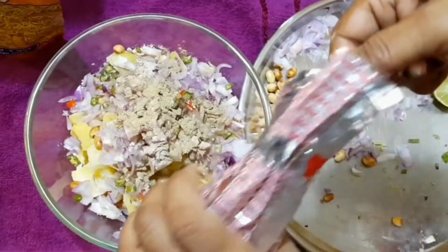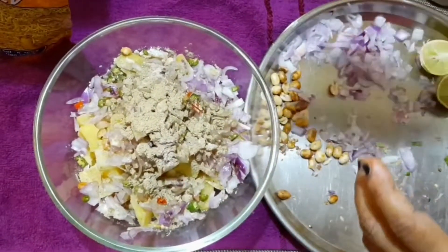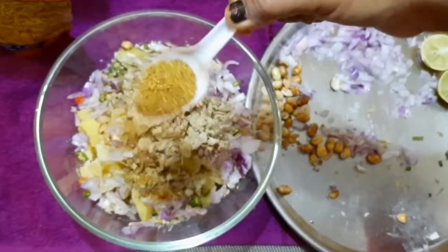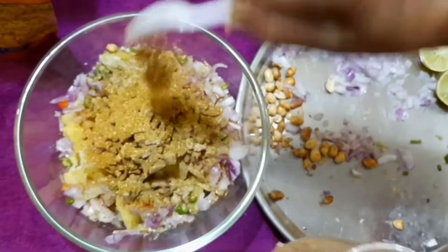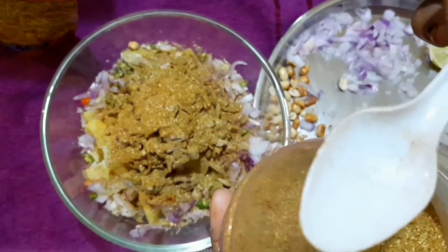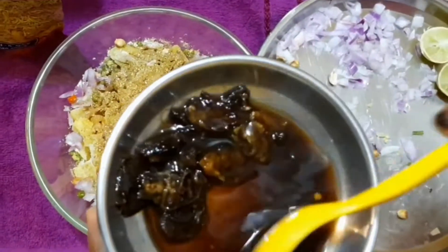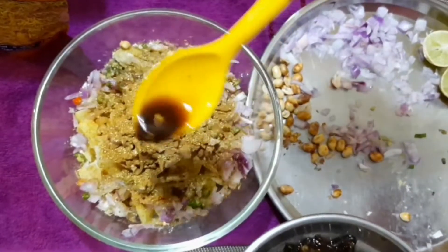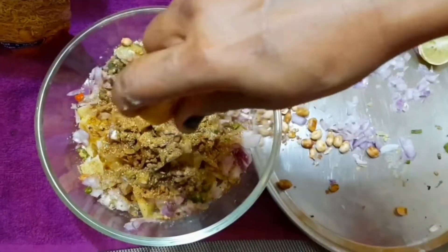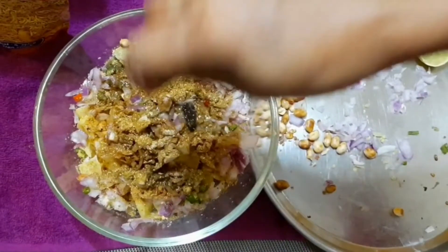I have made some of the aloo chaat. I will add 2 spoons of this spice, and dip a little in the water. I will use a little bit of water and lemon, and mix it all up.